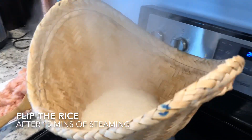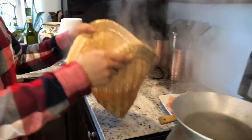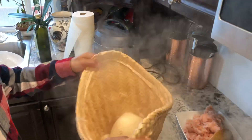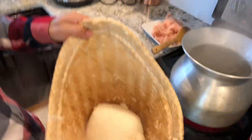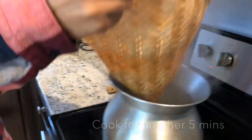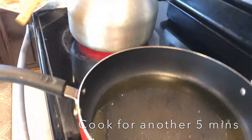Time to flip. I'm going to flip the rice. We're going to go back in there for another five minutes or so. Now we're going to do the chicken.